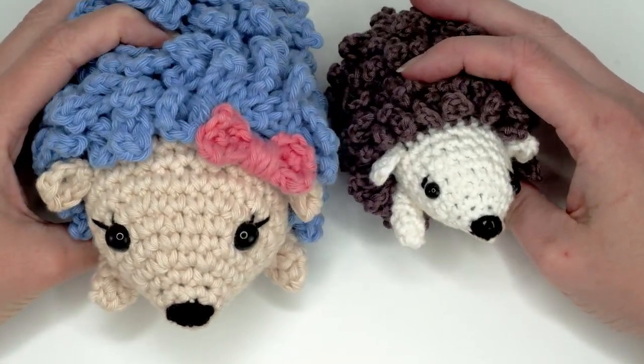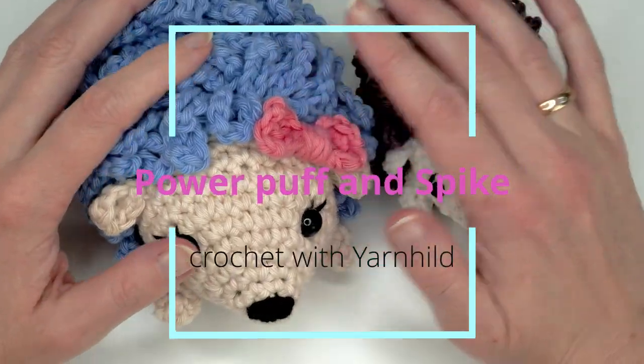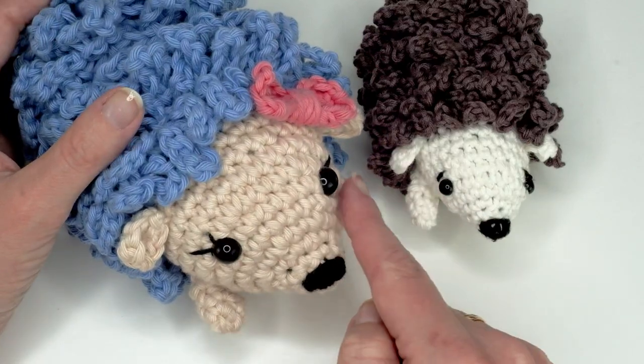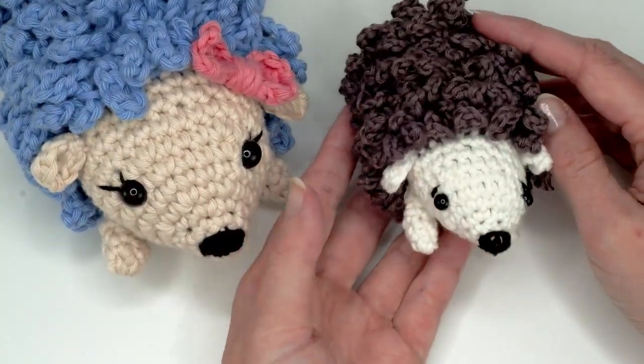Hello and welcome, or welcome back, to another crochet tutorial. Today I'm going to show you how to crochet this hedgehog. I will be making the larger one, but I will also tell you how to make a little baby hedgehog.